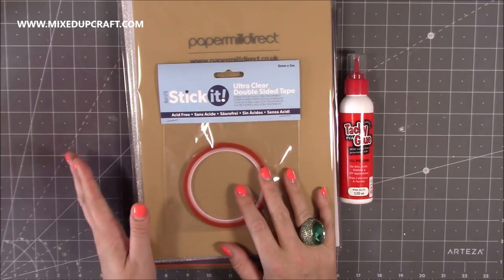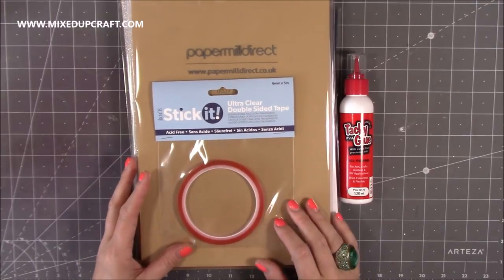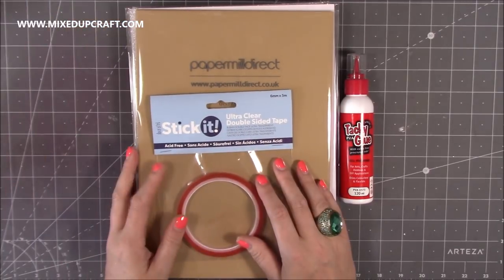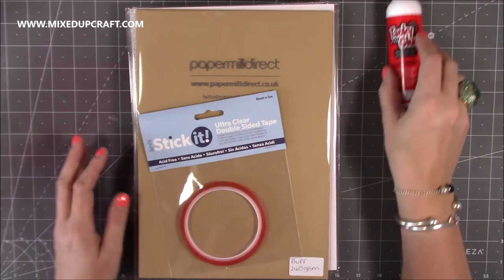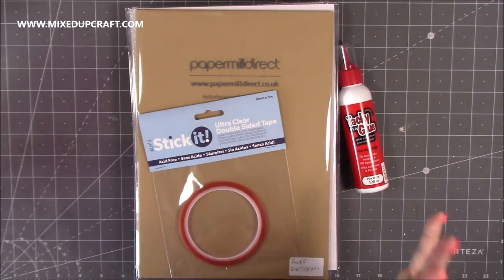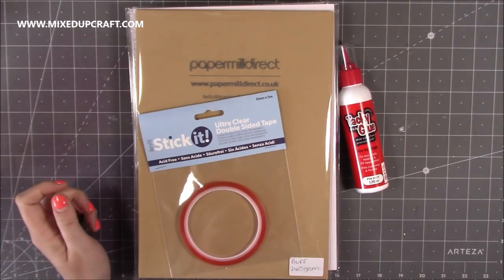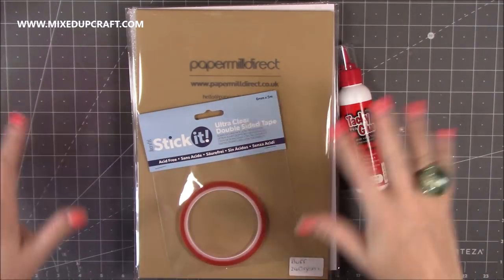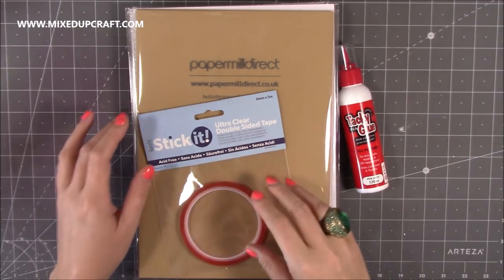I think it was the beginning of last week that I saw Paper Mill Direct put out a call for a design team, and I thought yes please, so I applied. And this week I found out I joined the team — so thank you Paper Mill Direct. I am chuffed to pieces because now I get sent really nice plain card stocks, which is like your bread and butter — the main thing you need. They do envelopes, all different card stocks, papers, loads and loads of different things. I'll link them below — go and check them out.